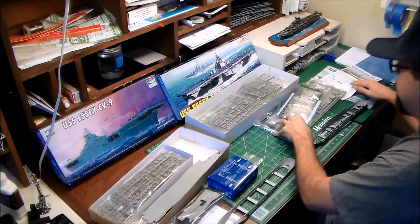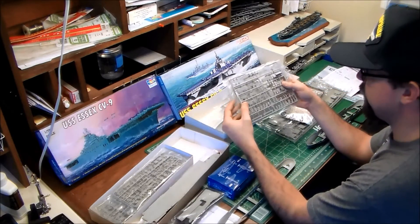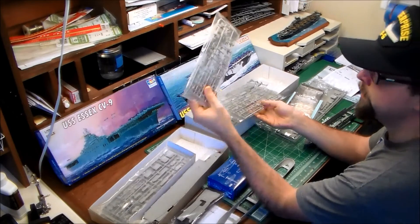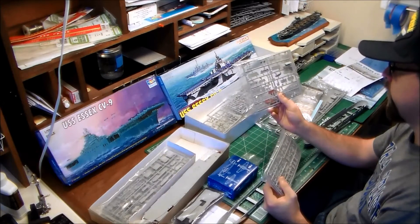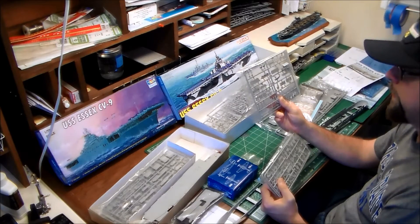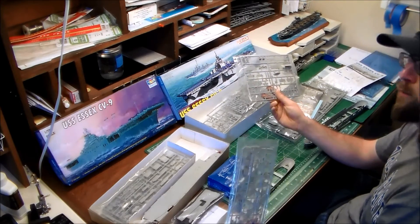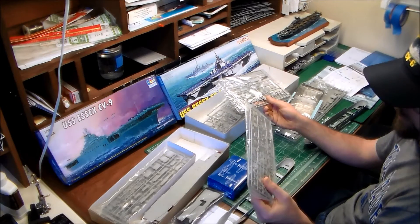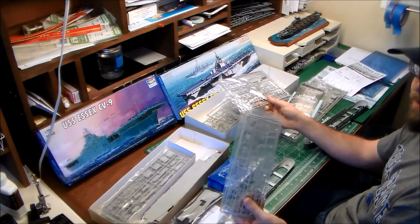The sprue breakdown is pretty similar between the two kits, though there is a quality difference. Trumpeter has splinter shields that are not perfectly to scale, but much closer than Dragon's — Dragon's splinter shields are way too thick. If I had to guess, they're about a foot and a half to two feet in scale thickness, which is just enormous. By comparison, Trumpeter's shields are probably around five or six inches scale thickness — over scale, but not distressingly so.